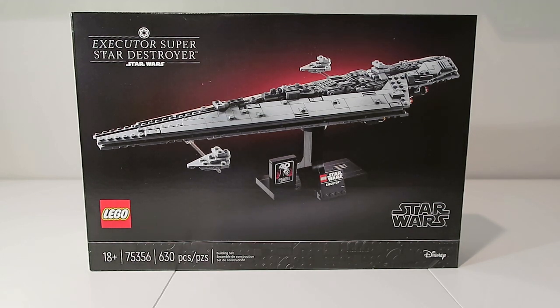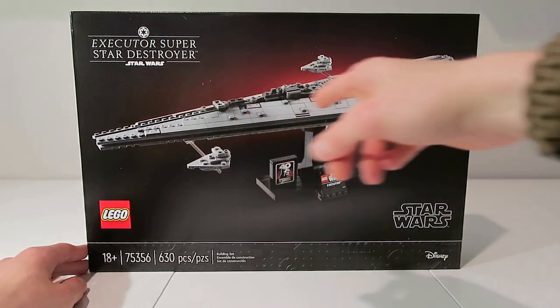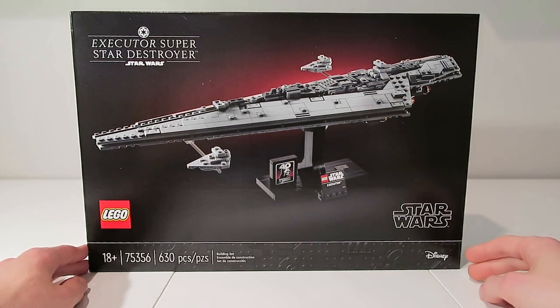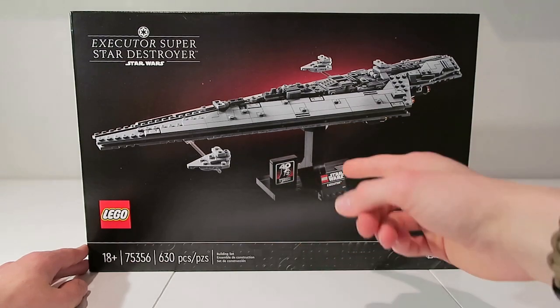Going over the Super Star Destroyer box, you get your standard black box for all the LEGO adult sets. Overall I think this set looks pretty nice and pretty detailed — I like the detail they include on here. You also get two to-scale Star Destroyers, and it looks like you get the 40th Return of the Jedi brick, which is really cool to see, as well as the plaque.